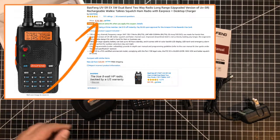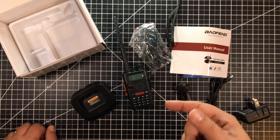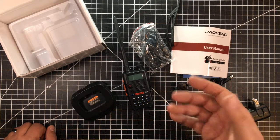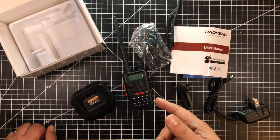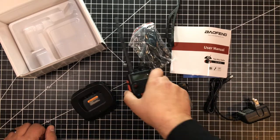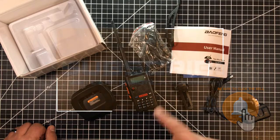Hopefully you found this interesting. If you have one of these, let me know what you think in the comments below. I've got the F8HP which I really like — I paid a little more for that one and put a better antenna on it. I might put a better antenna on this one too, though a bigger antenna makes it a little less portable for the glove box. Let me know what you're thinking, and we'll see you in the next video. Cheers.